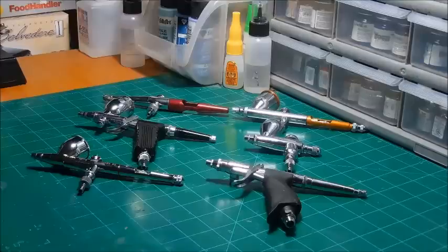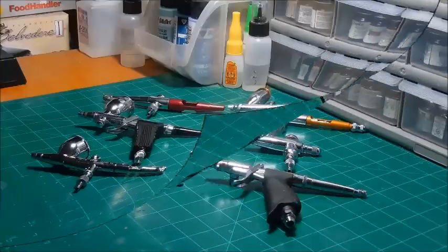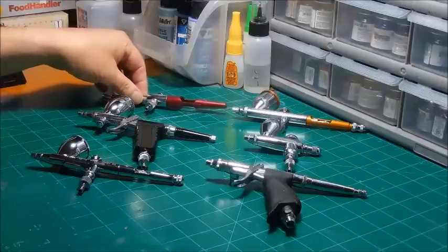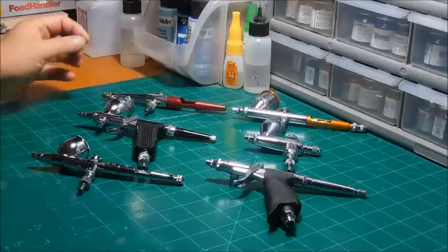We'll touch on a gun that would probably be best suited for beginners. If you've already decided that you've bought, say, a Pache starter airbrush from Hobby Lobby for $25, and you've gotten fairly decent with it and now want to step up, we'll touch on that as well. From top to bottom, these are by brand — these are the ones I use the most. I've got two or three others I don't use much so I'm not going to touch on those.